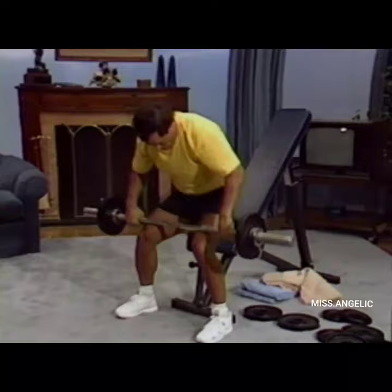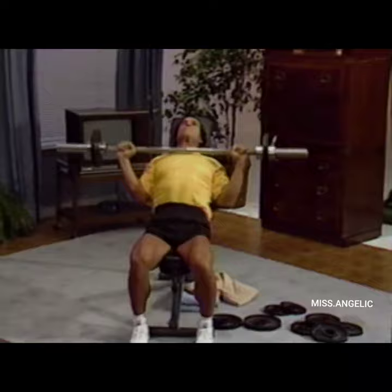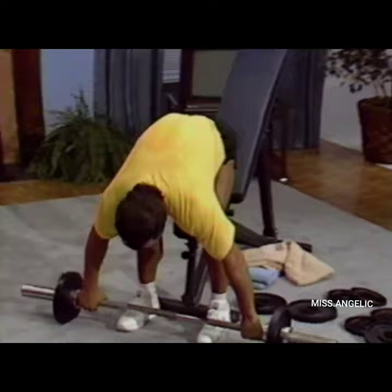Now we do the incline bench press combined with barbell rowing. Breathe out as you push up — 8, 9, and 10. As we go down, widen the grip, and now we do barbell rowing to the stomach. This is for the back exercise — 8, 9, and 10.